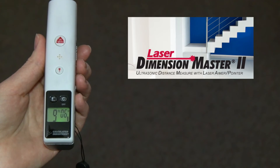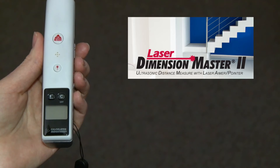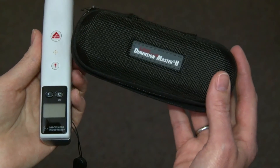The Laser Dimension Master II comes with everything you need: battery-saving auto shutoff, easy-to-read user's guide in English, French, and Spanish, long-life batteries are included, a full one-year limited warranty, and a fantastic zippered, durable case.